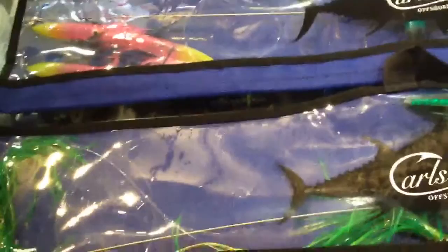These are great for trolling — offshore trolling for tuna, mahi-mahi, or anything else.